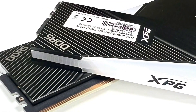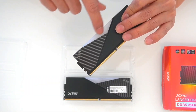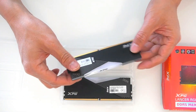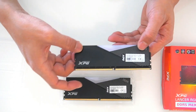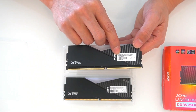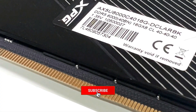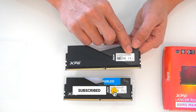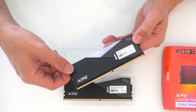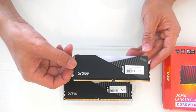Design-wise, the XPG Lancer modules are finished in black with brushed aluminum. The heat spreader wraps over the entire PCB for complete coverage. The XPG logo has been positioned in the corner of each DIMM, in stark contrast to the black brushed aluminum. The identification sticker on one side of each DIMM module lists the SKU, rated XMP operating frequency, associated voltage of 1.35, and XMP timings.